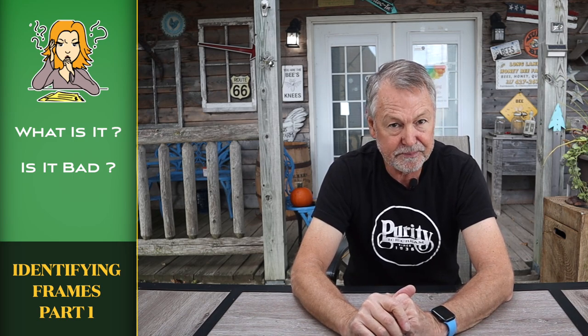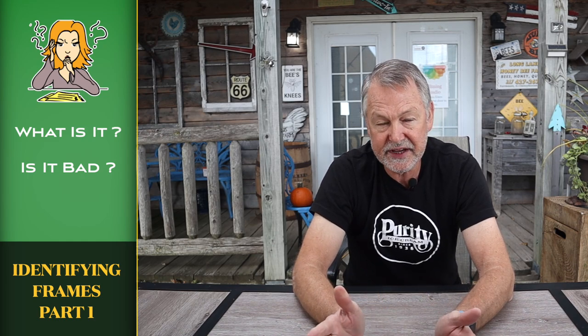I think identifying frames, especially problem frames, is kind of hard to do. Unless you're a very experienced beekeeper, some of these things that you see happening in your hive on your frames, you can just totally miss it and it can be a very serious issue. So we need to look at this today and I'll walk you through what it is and the course I would take to correct it, to recover from it.